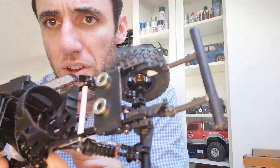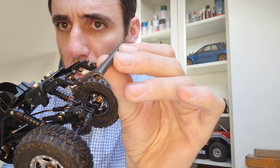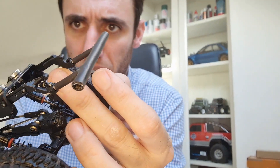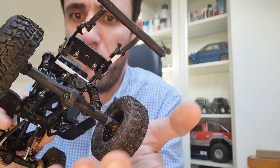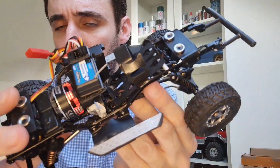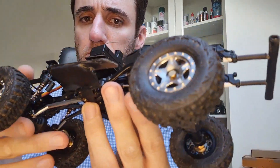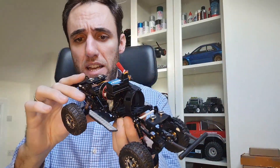Very similar happens at the rear — I made my very own super simple single-bar rear fender also with styrene, and normal fender links. Nothing new, nothing very special — I wanted to keep it simple. I also made custom rock sliders down here. Nothing sophisticated, nothing really good-looking, but I needed something more or less fast, and this is what I did — and it's working fine, as you can see.